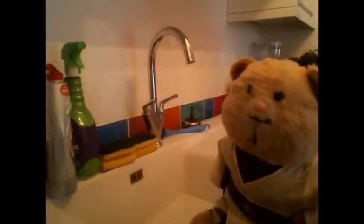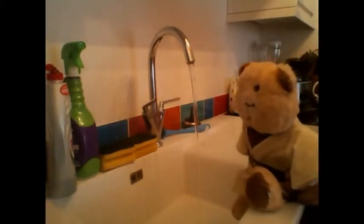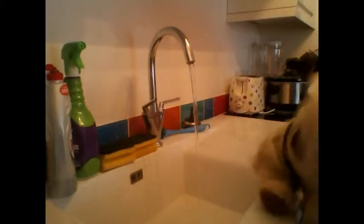Remember to wash your hands before you start and after using any eggs. Let's just give them a little wash. Here we go. Oh my god, there's soap in my eyes!